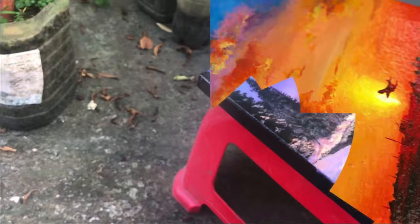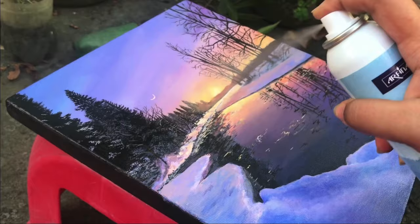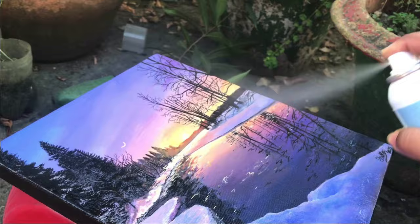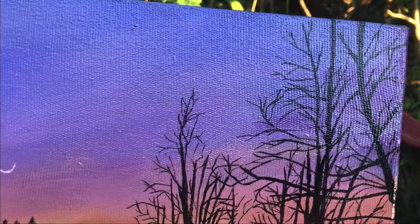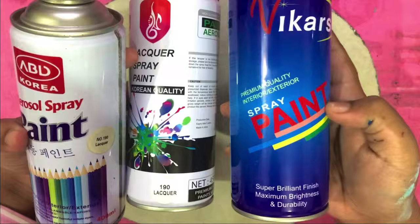Spray varnish can be used to spray in several steps. For texture painting especially, spray varnish works better than applying with a brush, giving a smoother and more even coat.